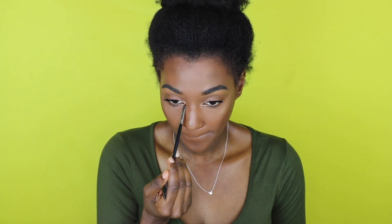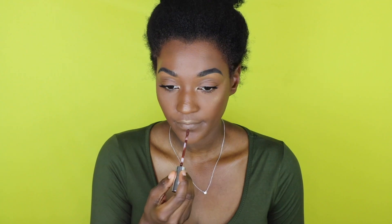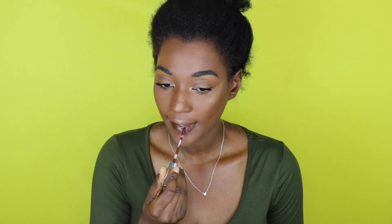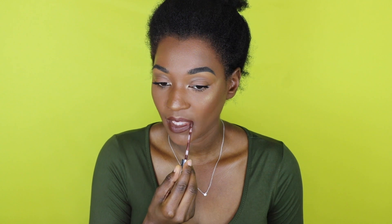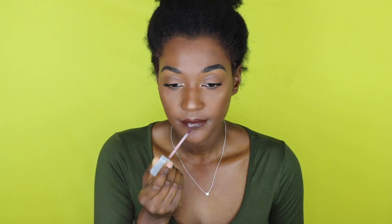I'm taking that highlighter shade and highlighting the inner corner of my eye — it makes you look more awake when you do that. For my lips I'm using Color Pop XL Re in the color 'Henny Ways,' which is the ultra matte lip. Then on top of that I'm applying my Urban Decay Hi-Fi lip gloss in the color 'Shadow Heart' because I'm just obsessed with this combination right now.